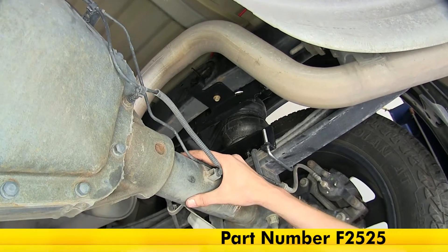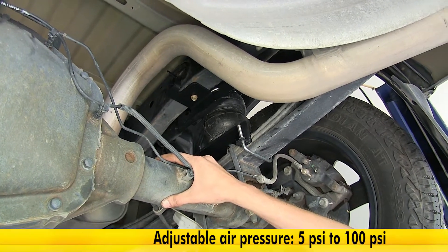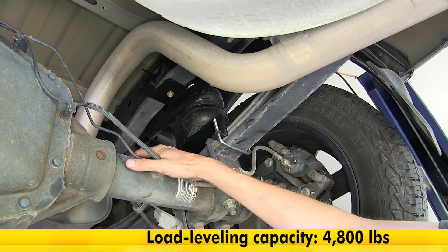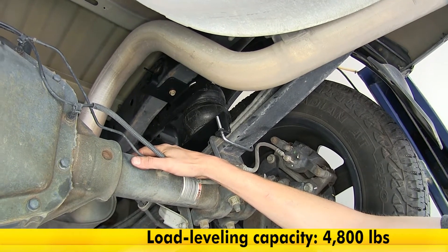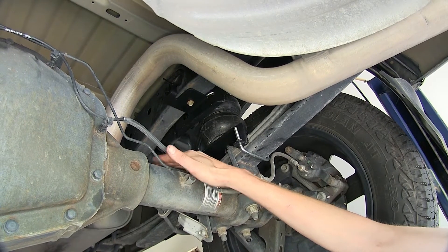Here's what our airbags look like installed. These airbags can operate anywhere between 5 and 100 PSI of air pressure, and they have a load leveling capacity of up to 4,800 pounds.